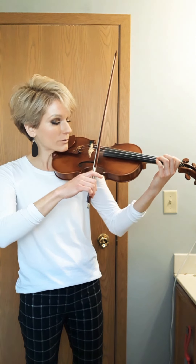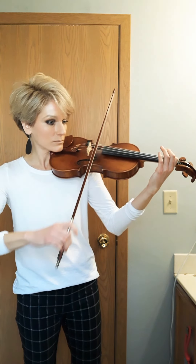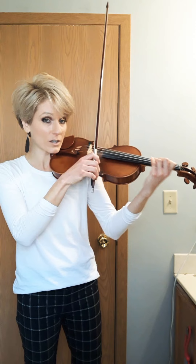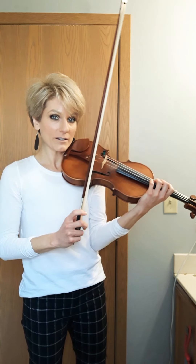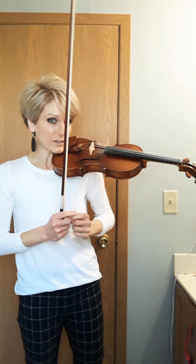Again, you end up near the frog, which means the next part I'm going to teach you will also start down bow. And what we're going to do here is follow a pattern because we're going to play nearly the same thing we just played, but we're going to start from first finger.